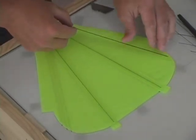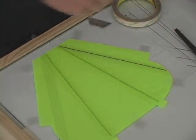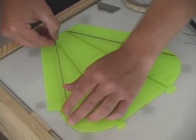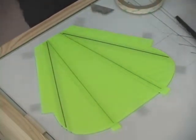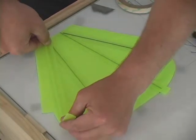We'll lay in our 8-inch pieces of carbon rod and we'll seal these in with half-inch strips of ripstop.